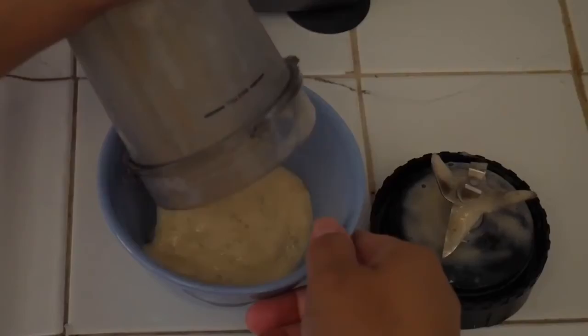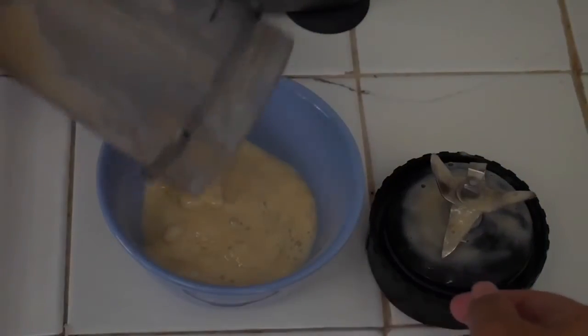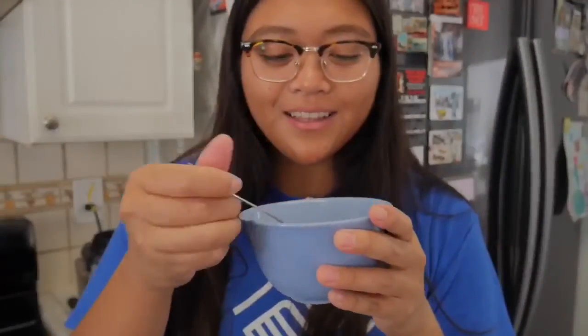And there you have it — banana ice cream! It tastes like soft serve ice cream and you can even put it in the freezer to save for later. Just make sure you don't eat it too fast like me so you don't get a brain freeze.